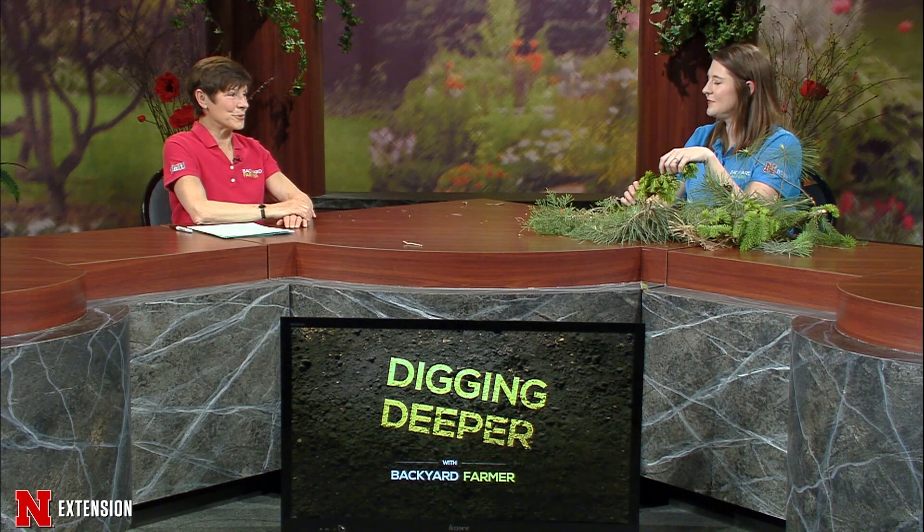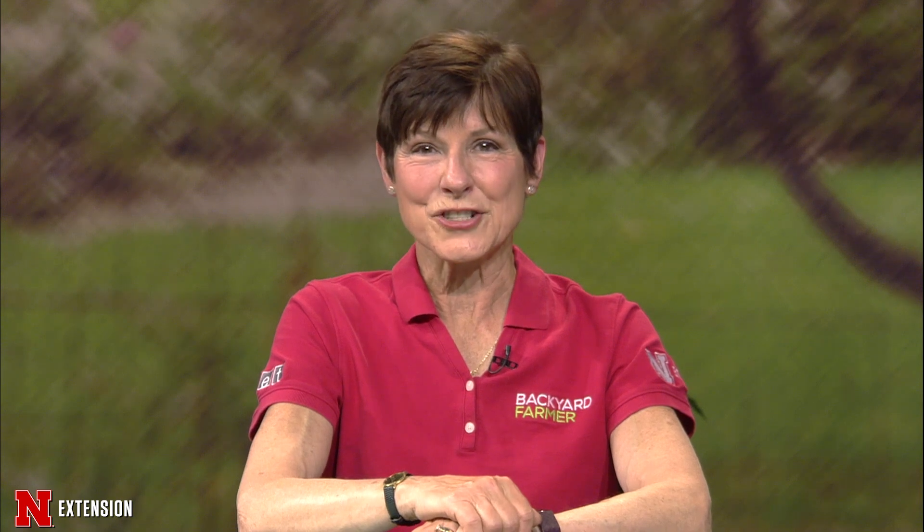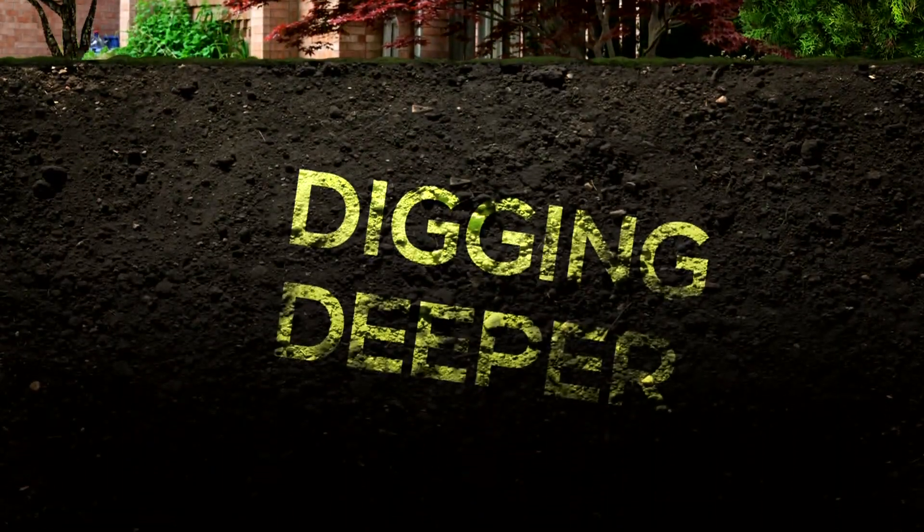Elizabeth, that's good information. This is the window — we don't want to prune too early or too late, so here we are in pretty much prime time for pruning those evergreens. That is all the time we have for Digging Deeper with Backyard Farmer. Thanks to Elizabeth for coming in and talking to us today. We will be back next time with another in-depth discussion. Do be sure to watch Backyard Farmer live every Thursday at 7 p.m. Central on NET. Thanks for Digging Deeper with Backyard Farmer.